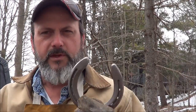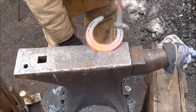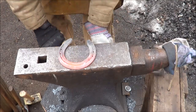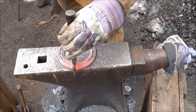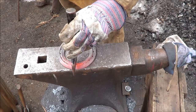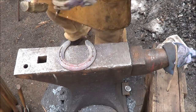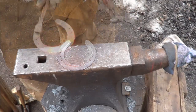First thing I like to do is give myself a mark for center, just like the other video shows, so I know where I want to be. Right about there — that's my mark. We'll heat her back up.